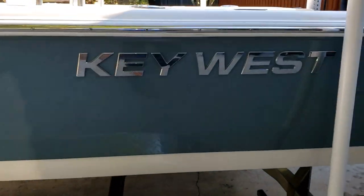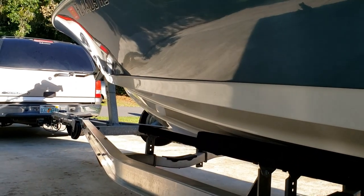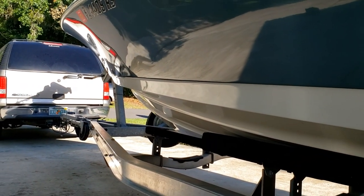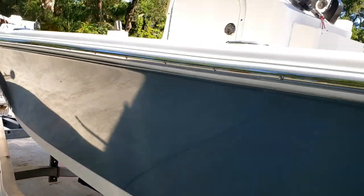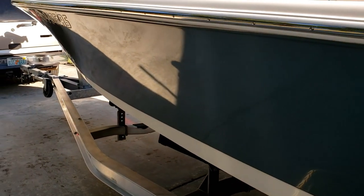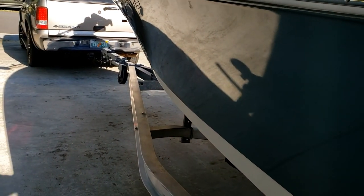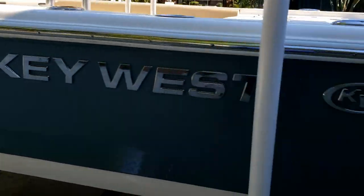The exterior is fantastic. It rides well, very dry. The angle and the chines cut through the waves great and keep you dry. I love the look and feel of it. It's very solid — being that it's full of foam, you hit that thing and it is solid compared to some other boats out there.